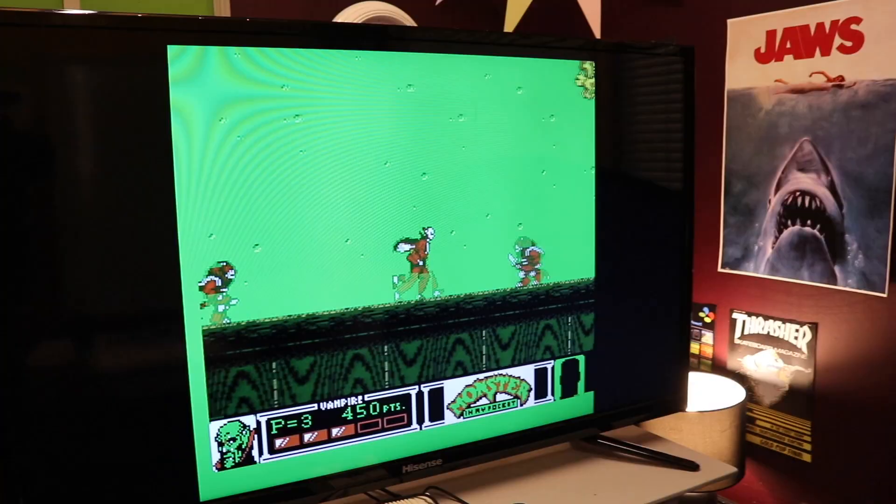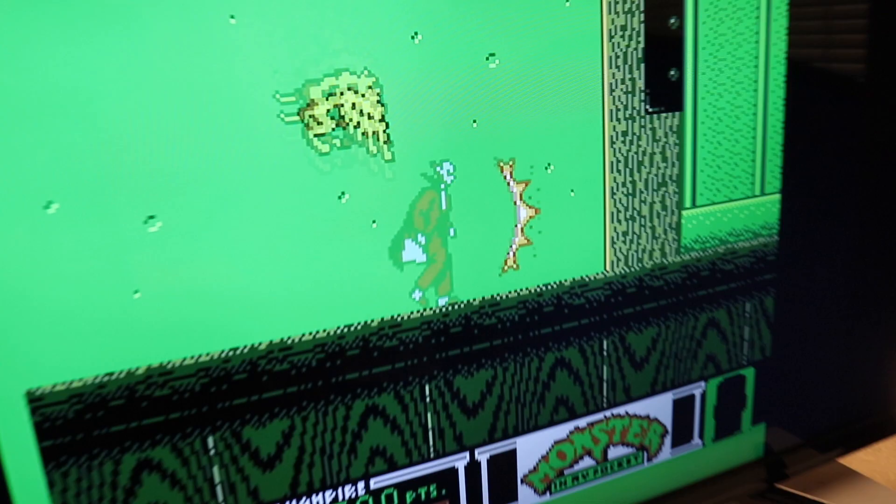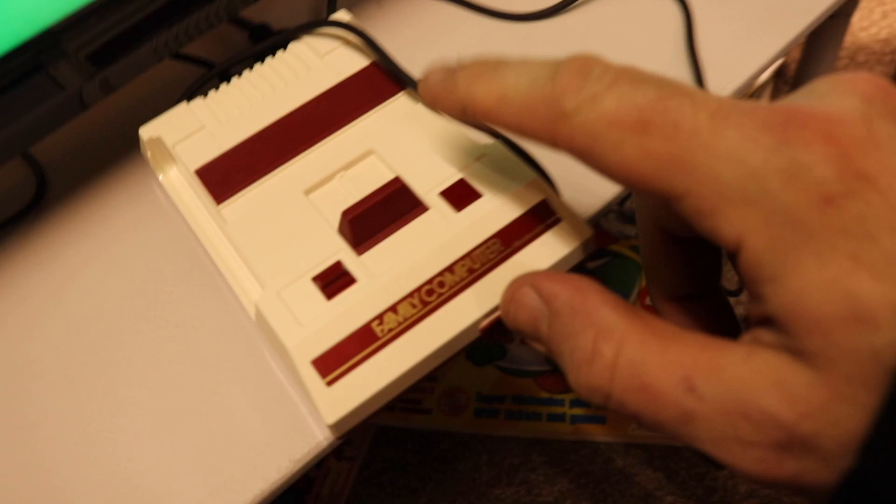Seems like it's got a decent challenge to it. Serious flicker going on — the notorious NES flicker, too much stuff on the screen. I think I'm about to die. I've died. I like that one — it's cool, good game. I approve of your choice on this one occasion.